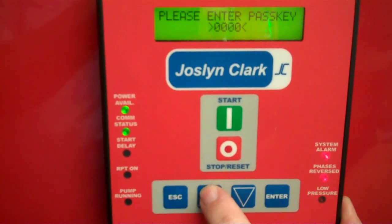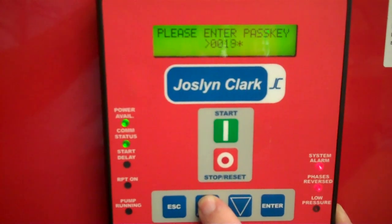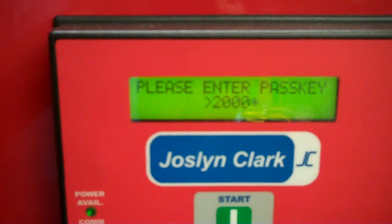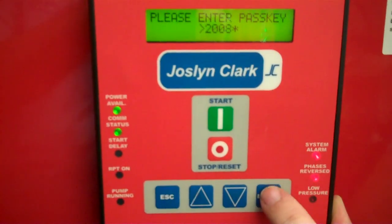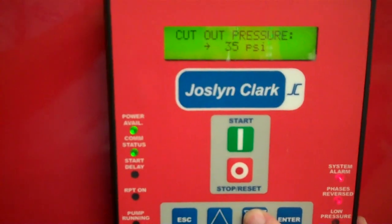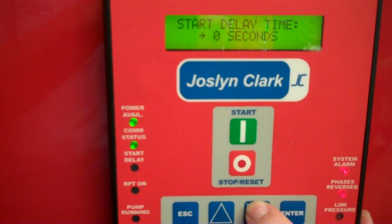Press the enter key. Our passcode is 2008, so we can either hold the up arrow until it reaches 2008, then press enter. It immediately goes to cut-in. The down arrow goes through cut-out. Another down arrow through minimum pump run time.